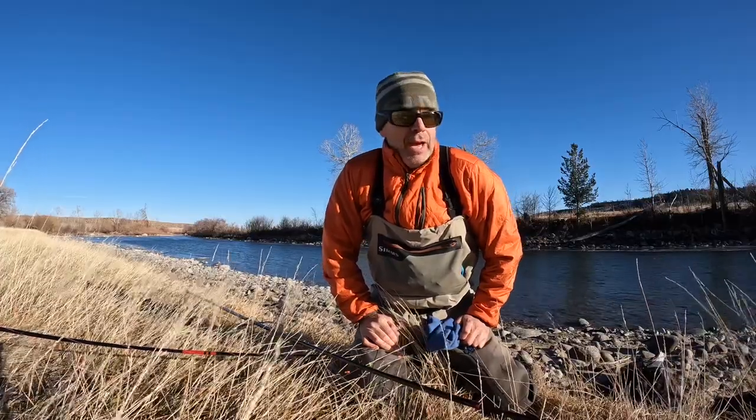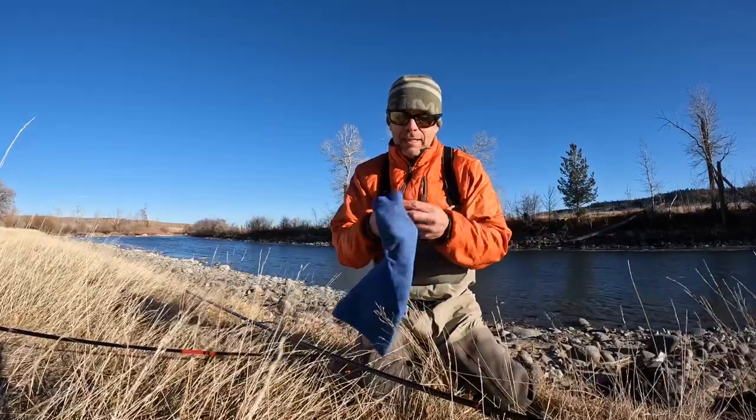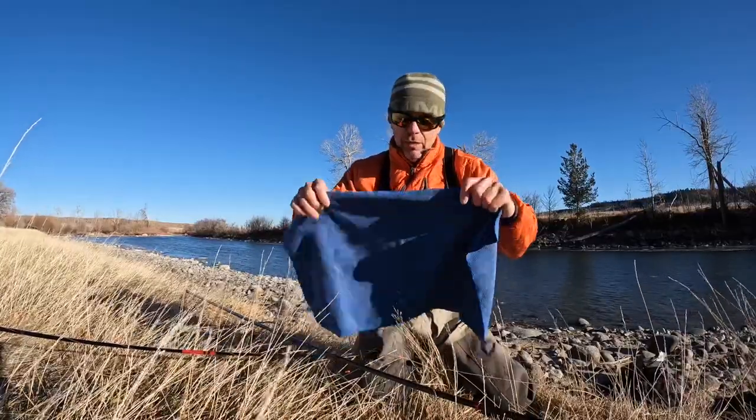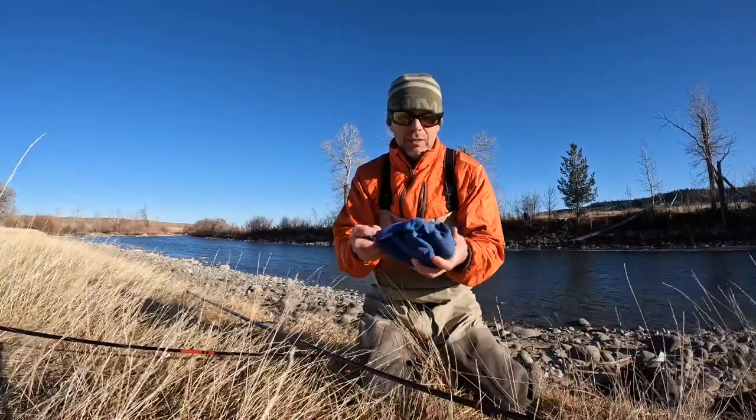I just got done fishing for the day. This is going to be quick tip number five. What I like to do is carry a little pack towel in my sling or backpack, whatever I have. It's super compact — I've got a little case for it.